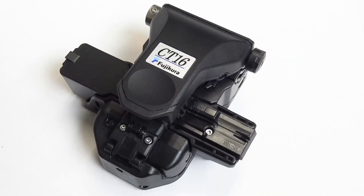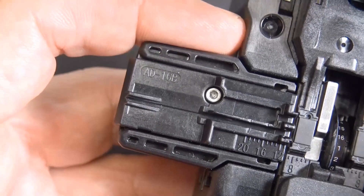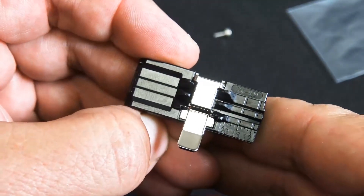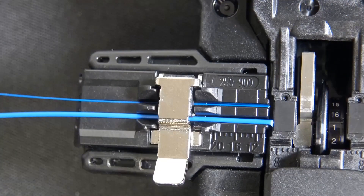As I mentioned, this comes with the 16B plate. There's a view of it on the other side, which is pretty nice. The 16B — you can do up to a 3mm jacket and you can do 900 or 250 micron. The 16A plate, if you don't do fiber often, has a little handle that comes in handy — you don't have to use your thumb to keep it in place when you're doing your cleave. One side's 250, the other side's 900, so if you want to do two 900s at the same time, you can't do it.